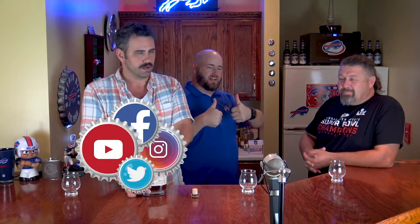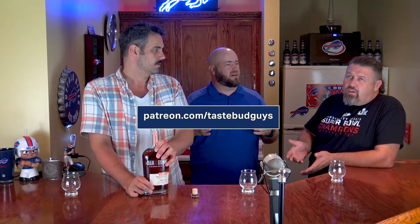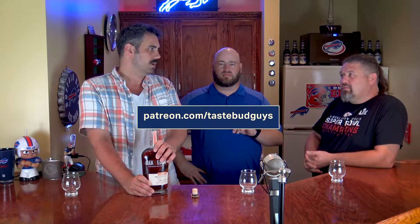It's a dark-complected bottle and it looks amazing. Before we get to tasting this, remember to like, subscribe, and hit the notification bell on YouTube. That way you'll know every time we put a video up, which is usually two days a week, sometimes three, sometimes four.